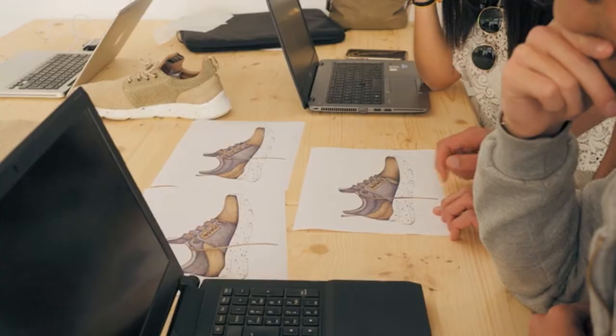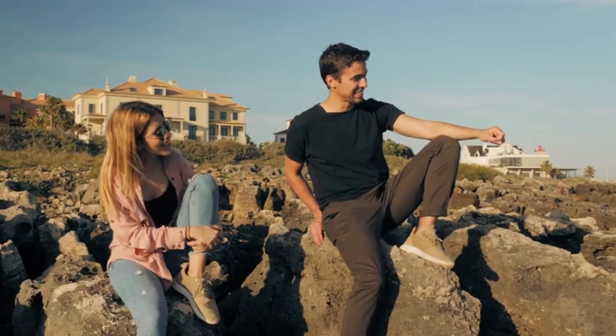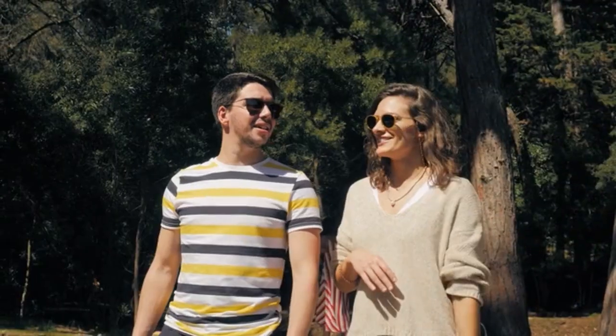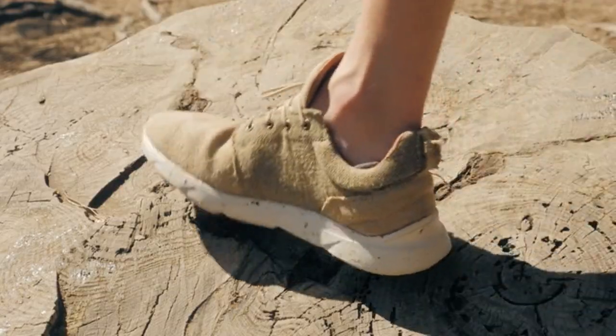We spent months designing models. We wanted something slick, simple, and cool. Something we and our friends could wear day and night, inside and outside. Something that would make people opt in for a sustainable shoe instead of a plastic one.